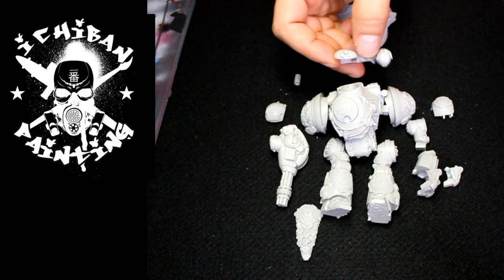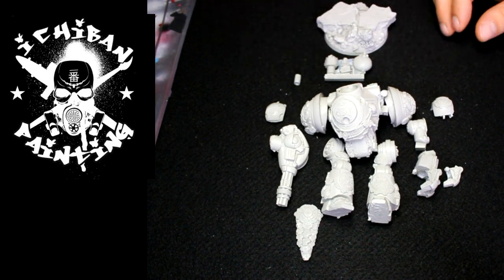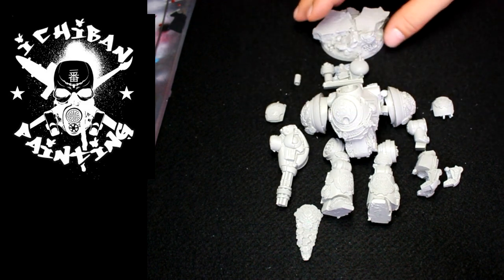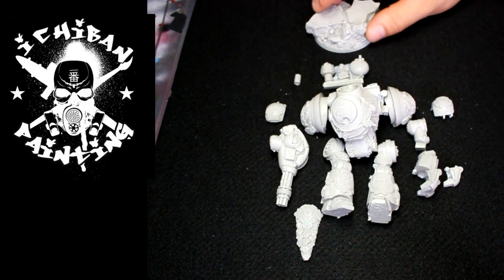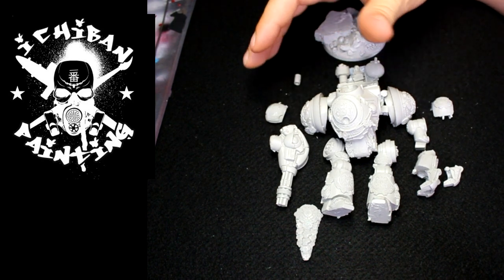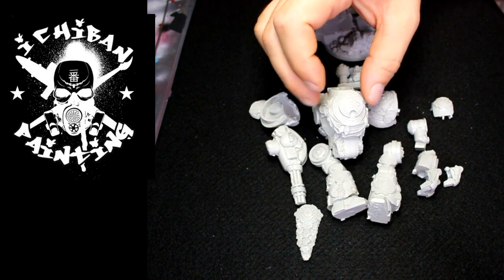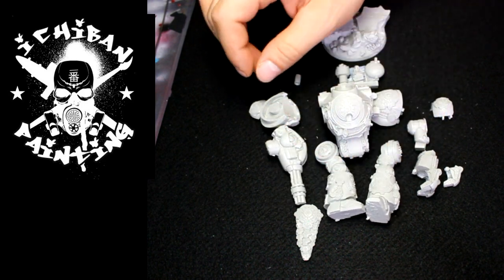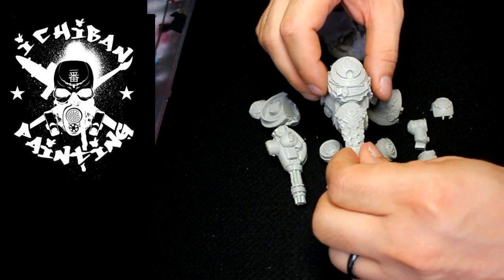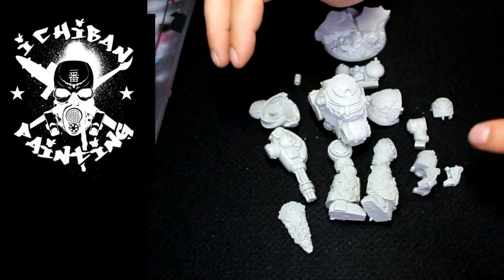But if you put the little cap on top of it, then there's no problem. So from the kit you get an extremely nice detailed base, you get the heads, you get these plates that I haven't figured out where they go yet, you get the shoulder pads, the main body, the legs, some kind of a little extra piece, and then the arms on both sides.